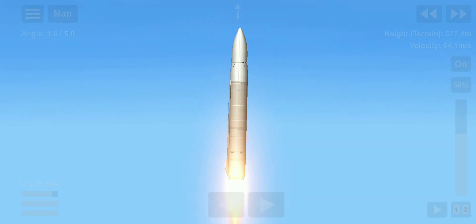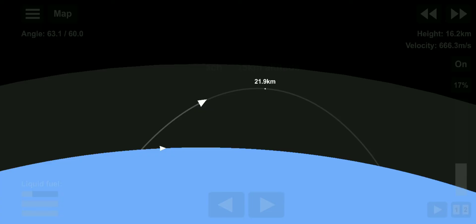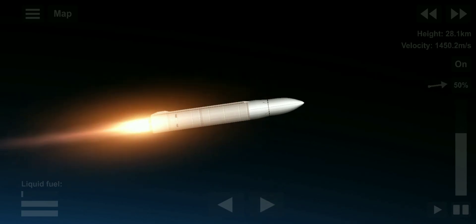Our next objective is Max Q, which is the period of maximum dynamic pressure on the first stage structure during flight, which is coming up just under one minute. Confirmed, option received.